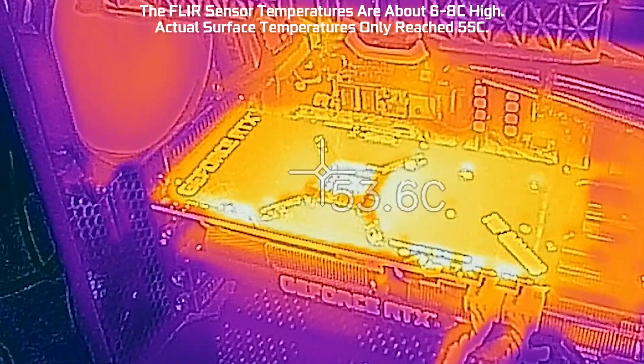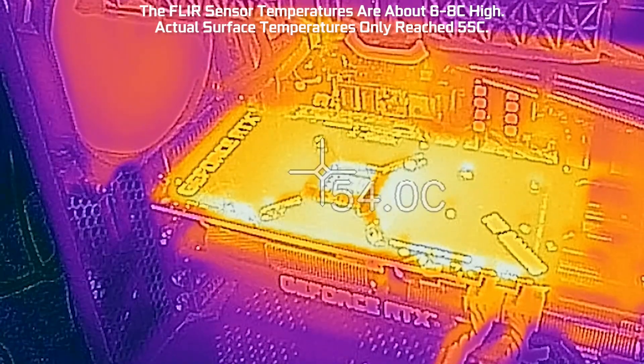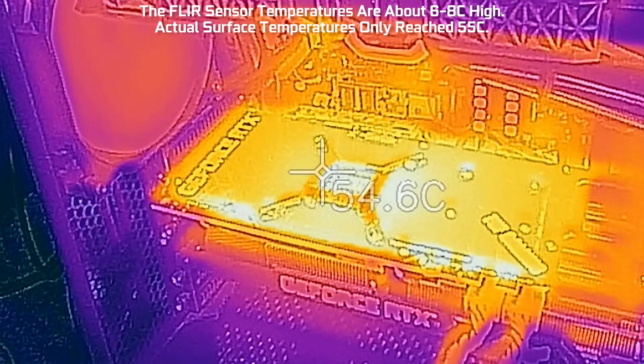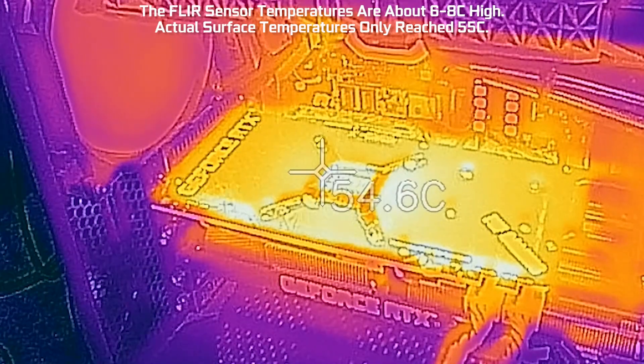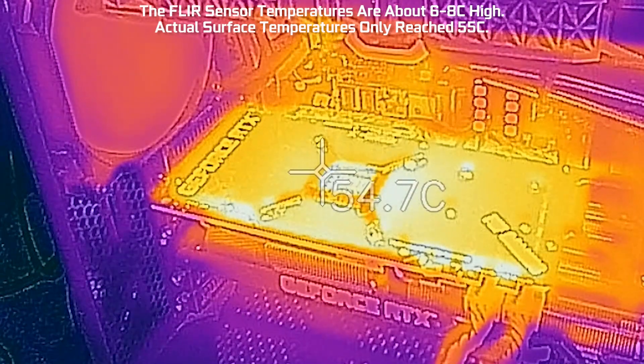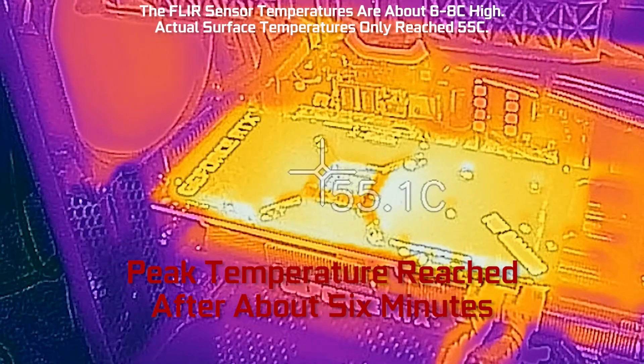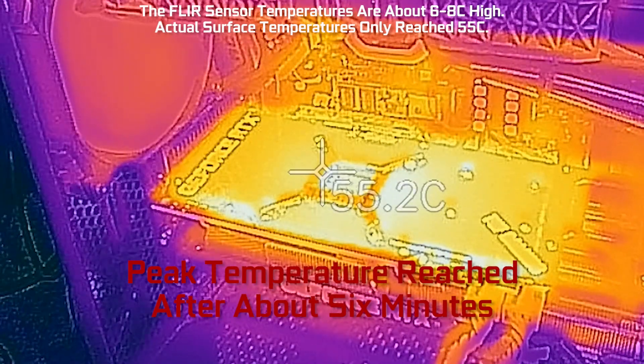And I'm running Metro Exodus. I started at idle, and you can see the temperature went up from about 40 degrees up to 55 degrees. The FLIR sensor is reading a little bit high compared to another IR thermometer that I have, and it looks like it's about 6 to 8 degrees off when we're at 65 degrees Celsius.